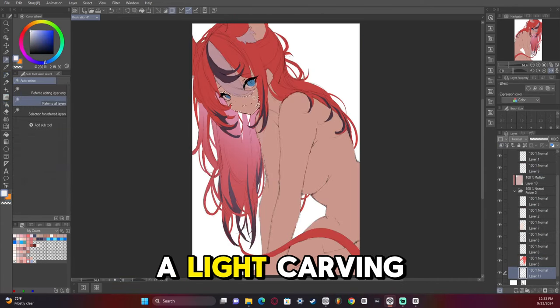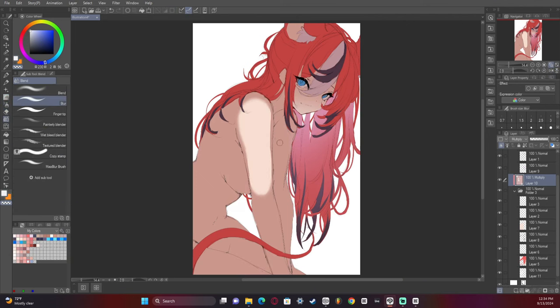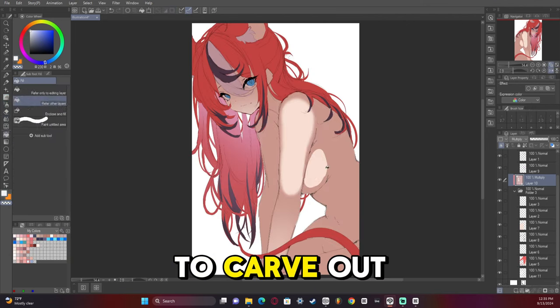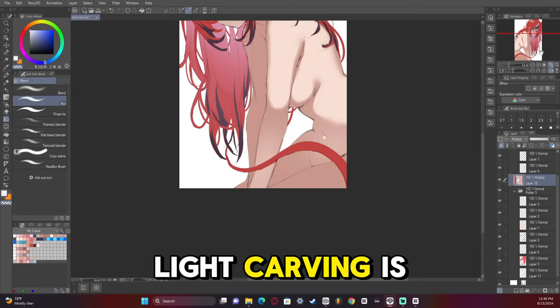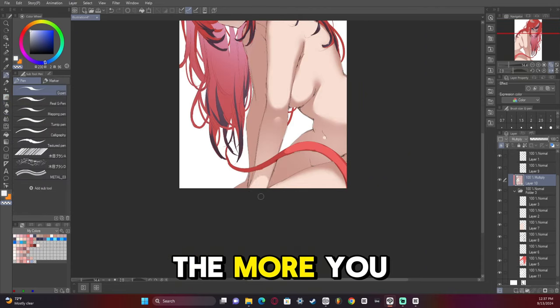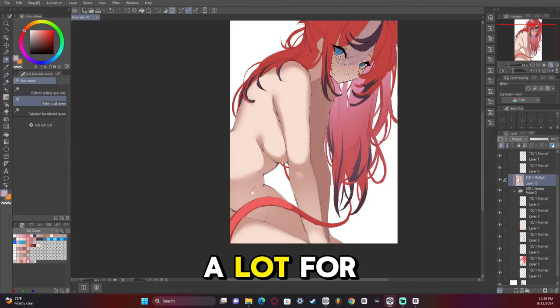We're using light carving here to plan out the lighting for this artwork — using an eraser to carve out what we want to see. Light carving is a great technique. The more you practice it, the better you'll get, and it does a lot for your artwork.